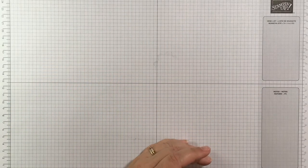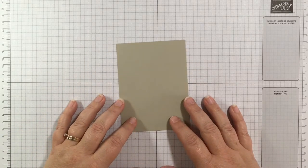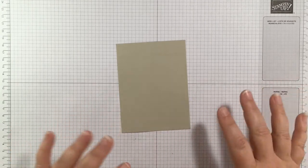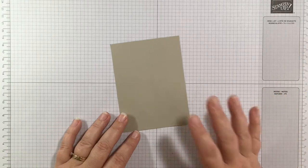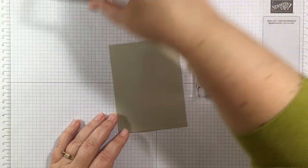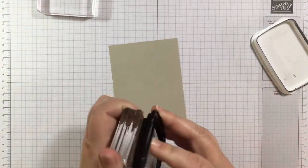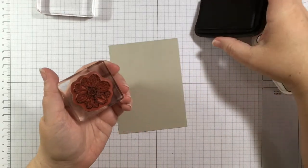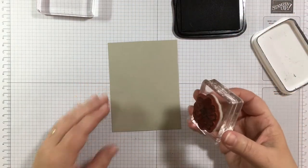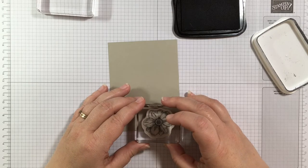I'm starting with a piece of Sahara Sand cardstock, three and three-quarters by five inches — about a half inch smaller than your regular card front. I'm going to start with the flower stamp, and every time I do this it ends up a little bit different, so what you see here may differ from what's on my website, which has all the supply lists and more still photos.